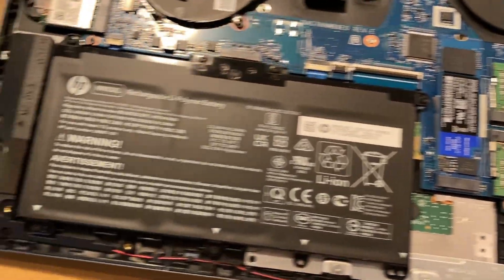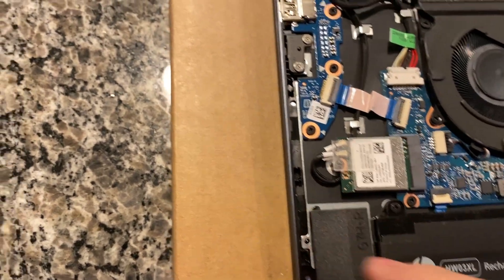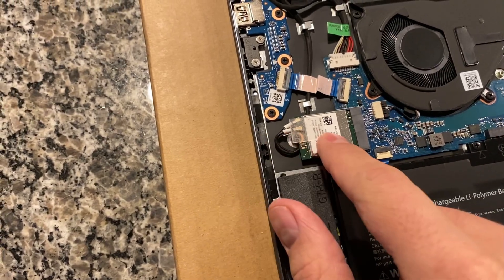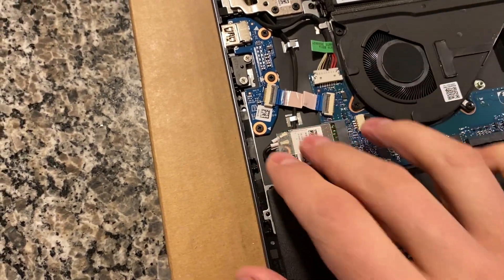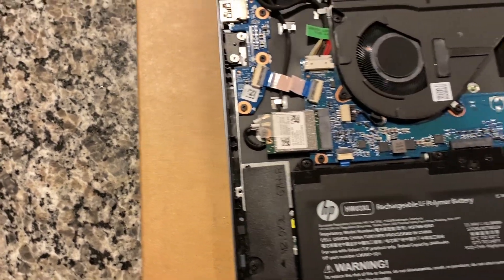If you want to upgrade your Wi-Fi to Wi-Fi 6, or if a new technology comes out, just undo the little screw there, pop the antennas off, and it comes out just like the NVMe drive. Then just swap the new one in.